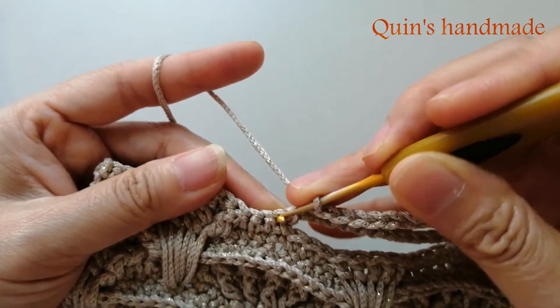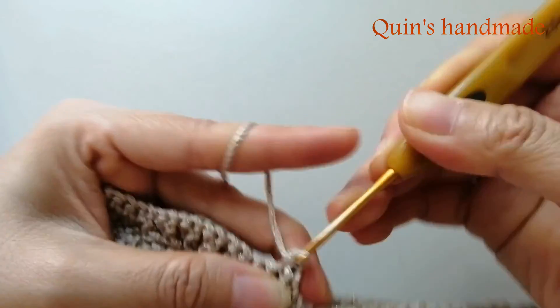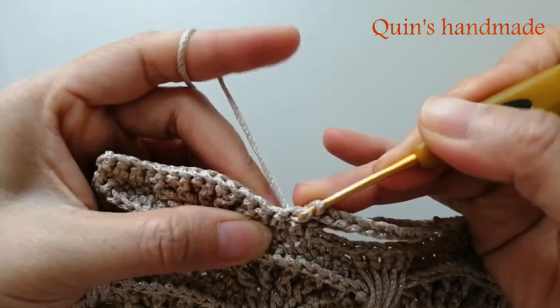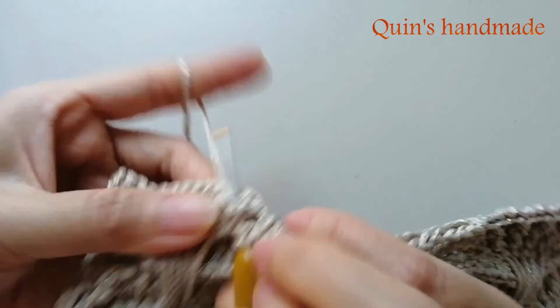Tiếp theo các bạn móc vào chân mũi đơn này 1 mũi đơn. Chân kế tiếp 1 mũi đơn. Các bạn bỏ qua mũi đơn cuối cùng. Và chúng ta lại lặp lại cụm rẽ quạt.